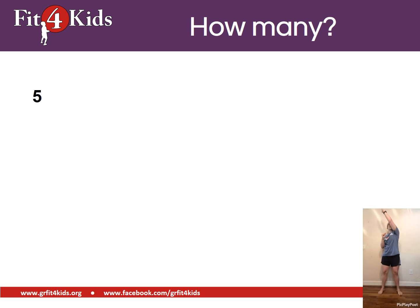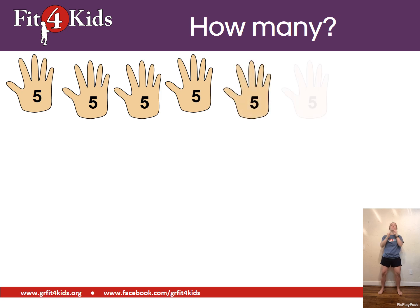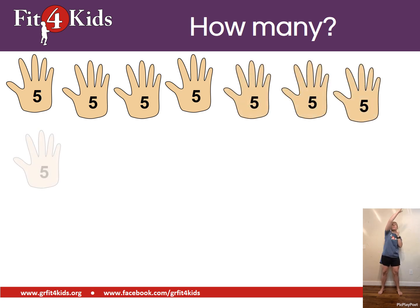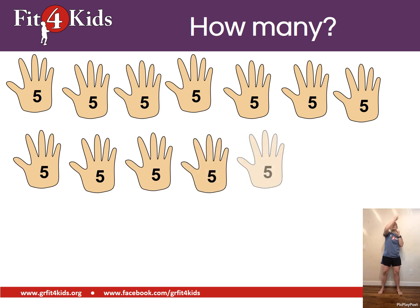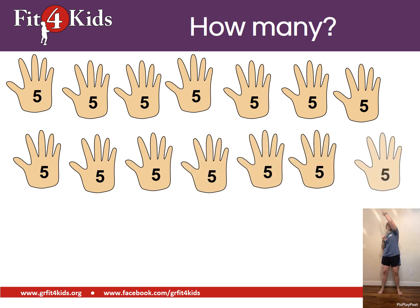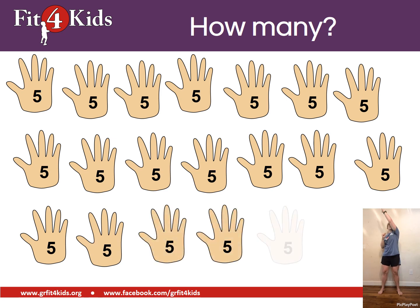We're counting by fives. We're sky reaching. Here we go. Ninety-five.